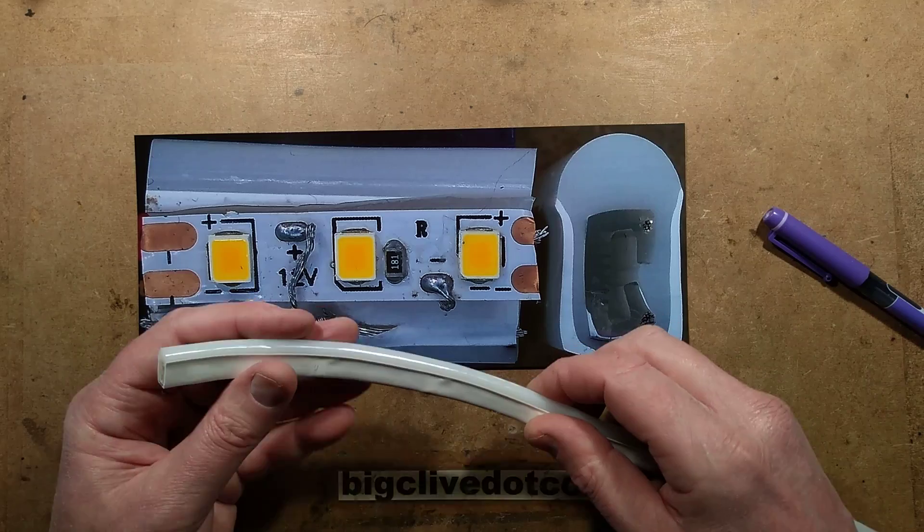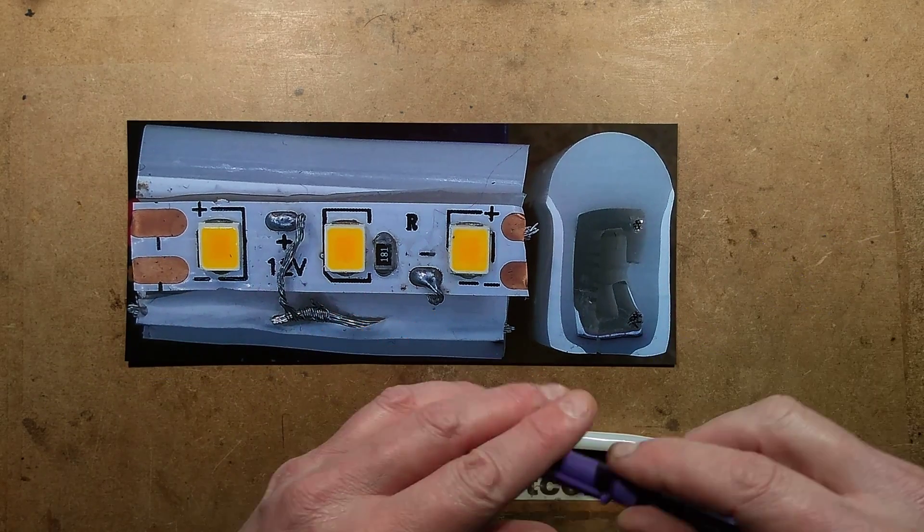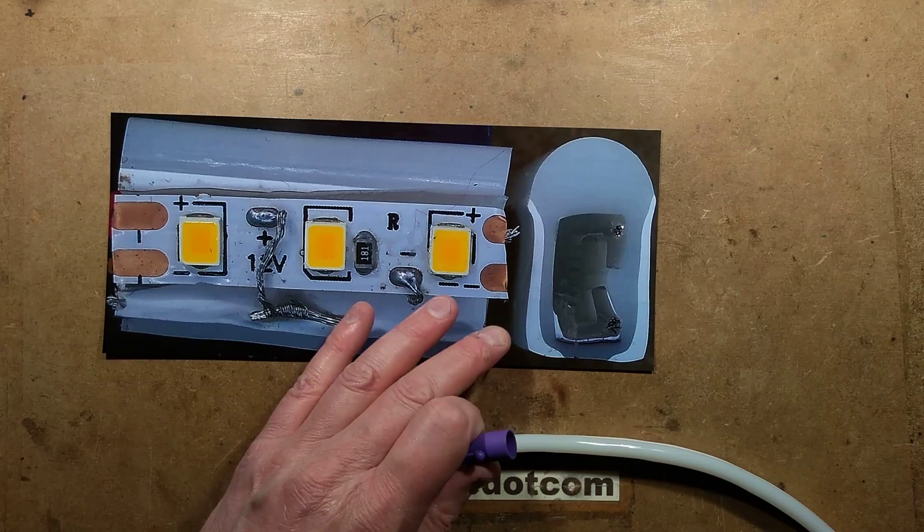Those ripples are the connections into the inner circuit board. So the circuit board and the LEDs — let me draw this out because it'll be clearer.